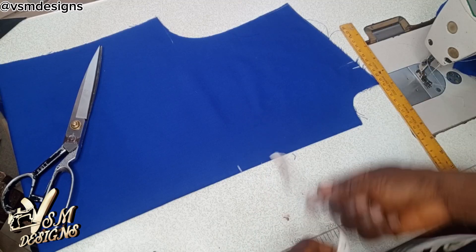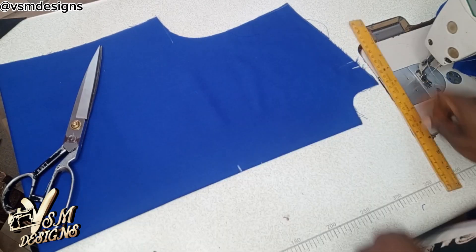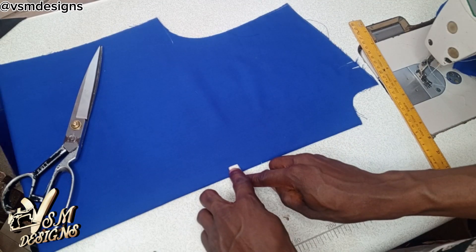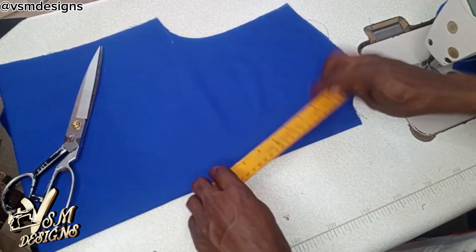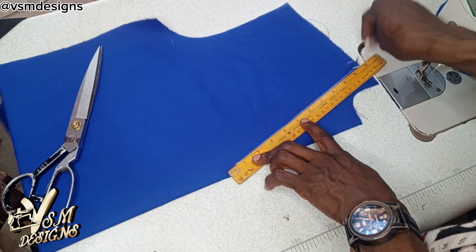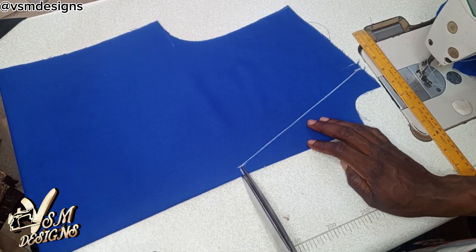By the time you measure it up, it should be able to give you 9.5 inches. So this area you are going to mark off half an inch. Then you use your ruler and connect the two points, then cut it off.